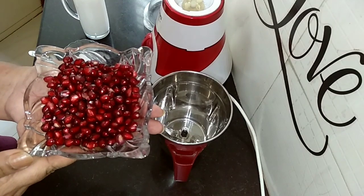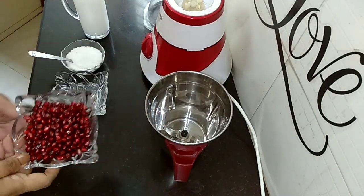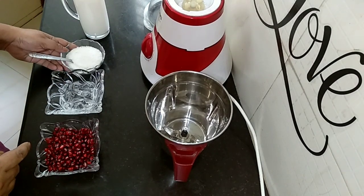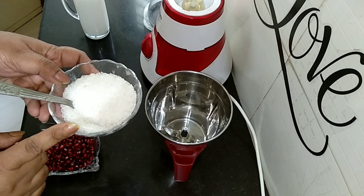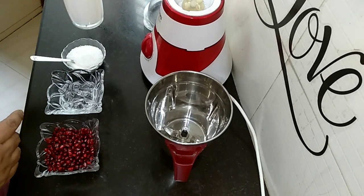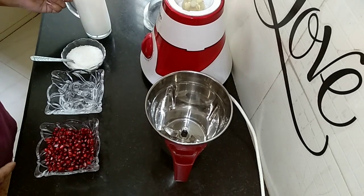One cup of pomegranate. Four to five ice cubes. Sugar as per your taste. One glass of chilled milk — I'll be using about half of it.